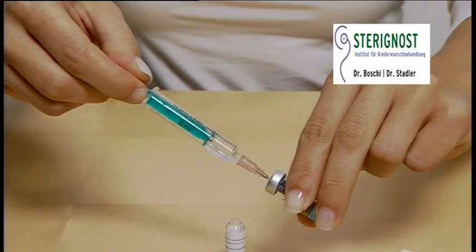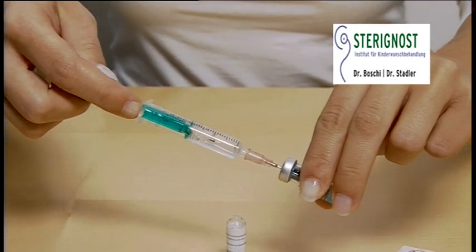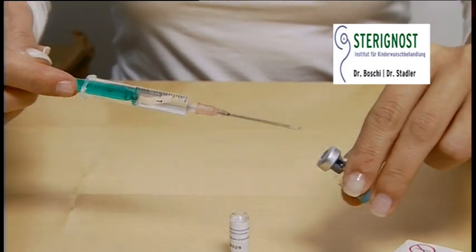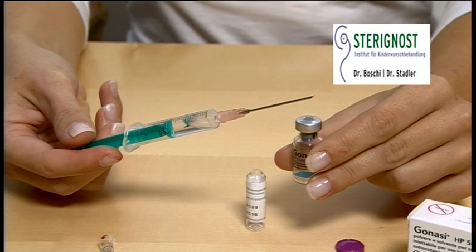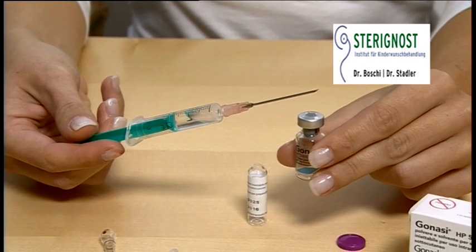Keeping the needle in the vial, invert the vial and slowly pull back the plunger until the syringe fills with the total contents of the vial. Don't let go of the plunger by removing the needle from the vial. The vacuum in the ampoule would pull the liquid back into the ampoule if you let it go.